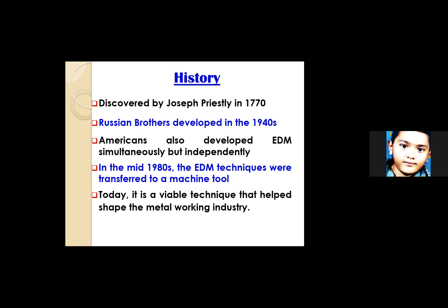In the mid-1980s, EDM got its present status and became very popular. You'll find it even in domestic tools — for example, parts of a meat mincing machine used for making kebab are made by this electric discharge machine. It is basically a popular machining process, a viable technique that helped shape the metalworking industry in a smarter way.